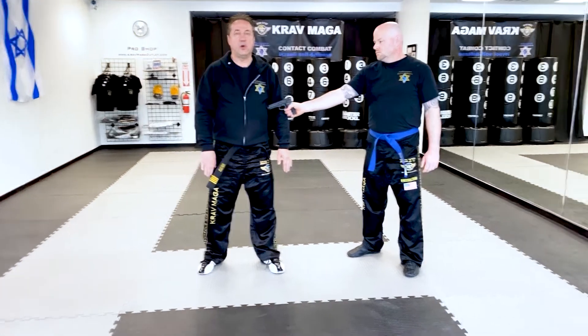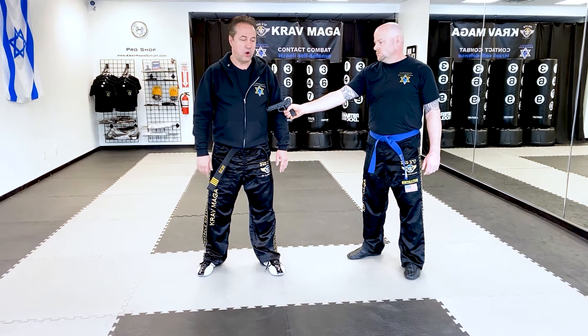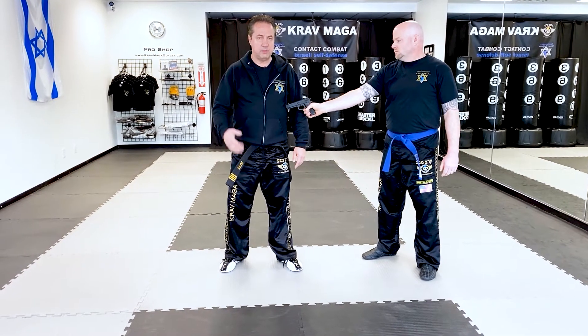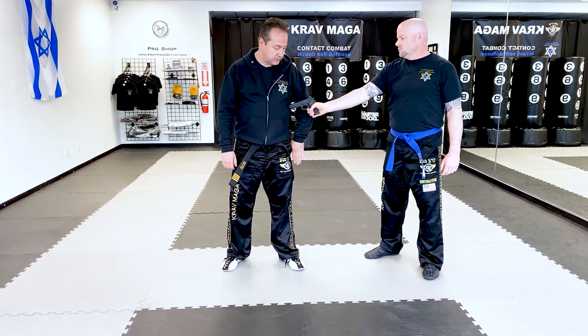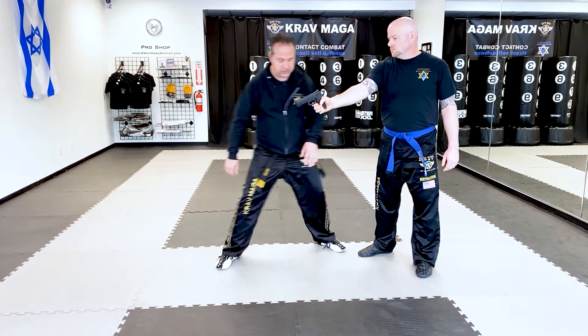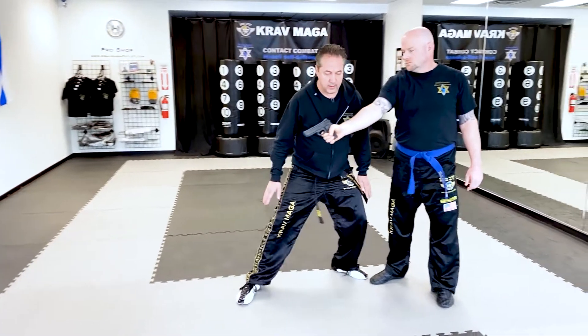From here I go with the modified technique and I basically push the gun off my body — right here. A strong move, because maybe his arm is strong and he's going to come back faster. But I also have to get behind the gun. So when I push it away, I'm making this move to get over here — one move and I'm behind the gun.